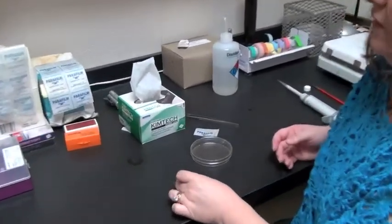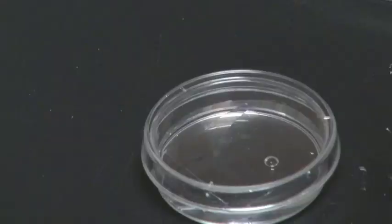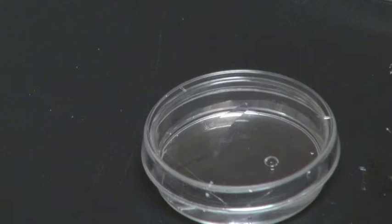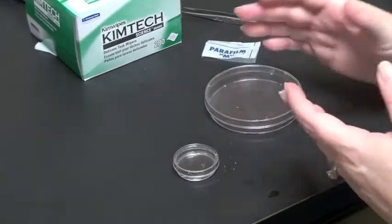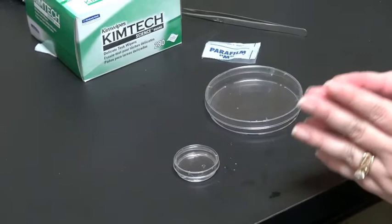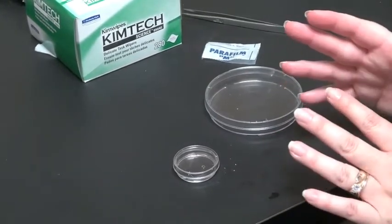I have cells here that I've grown on a cover slip in a Petri dish. I've done all of my washing steps in preparation for my staining, and now I'm ready to do my staining or my antibody application. In order to use as little reagent as possible — antibody or stain — I'm going to construct a humid chamber.